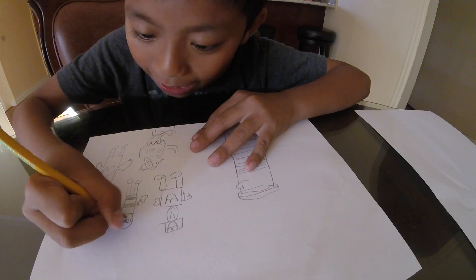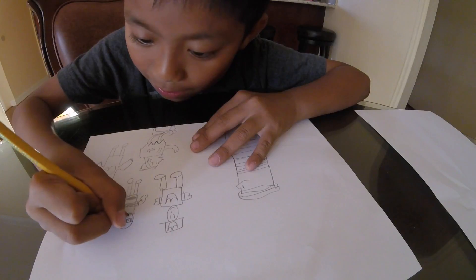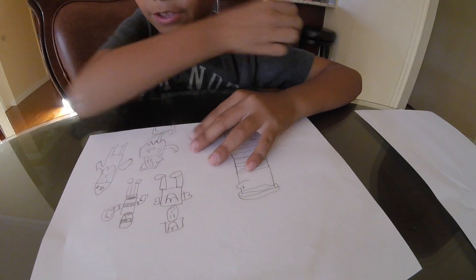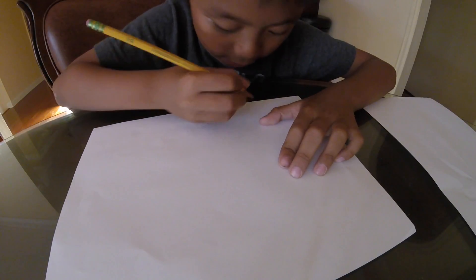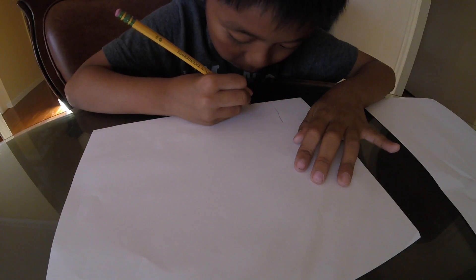That's going to be the guy's eyes. And then that's going to be... and then there, that's how you do a thing. This is how to draw a little guy. This is how to draw a guy pointing at something.